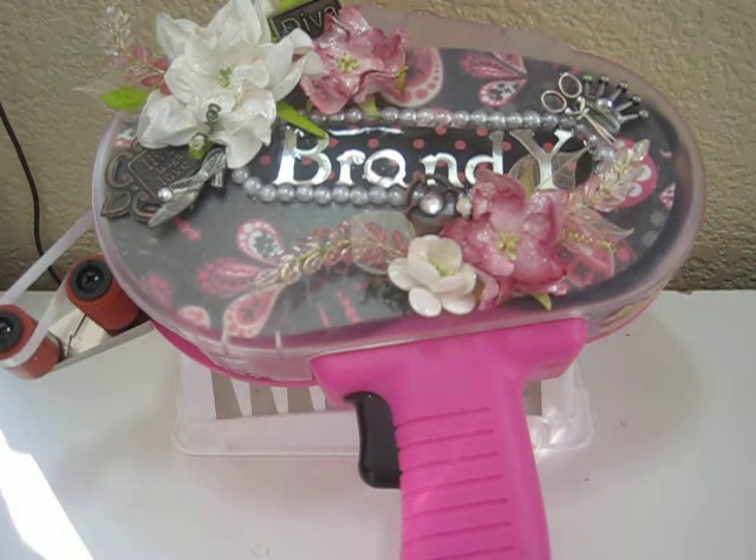I wanted to keep pink within the gun, because pink represents the Susan G. Komen Foundation and breast cancer awareness — it always reminds me of pink. So I tried to bring as much pink as I could into the gun. Thanks for watching; I hope you enjoyed my ATG gun. God bless, take care, bye-bye.